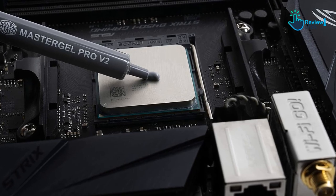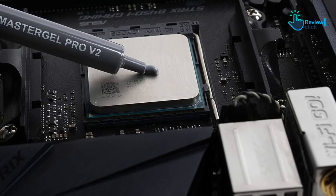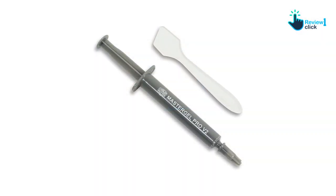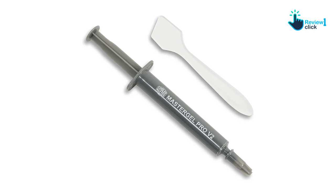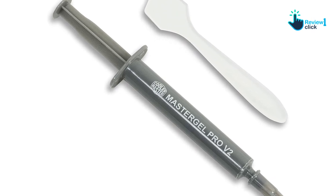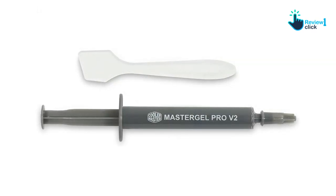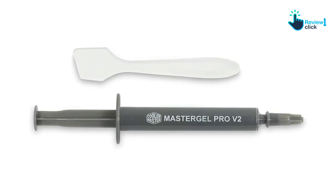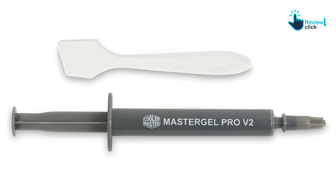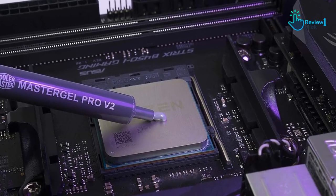MasterGel Pro V2 also provides a critical safety feature: zero electrical conduction, which prevents any risk of short-circuiting the CPU or GPU. It is clean and easy to apply — with the included applicator it can be spread smoothly in seconds without leaving a mess or damaging the chip surface. Designed for professional cooling, replacing standard thermal grease with this paste can yield significant improvements in overall cooling performance. It is compatible with both liquid and air coolers. Thanks for watching, and I hope to see you guys in the next video!